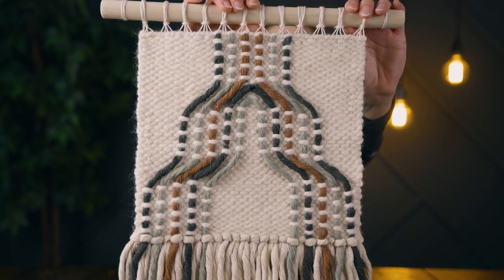Alright friends, here is the finished piece! I am so so happy with the way this turned out. I feel like it's totally different from anything I've done before and it utilizes vertical weaving in a totally different way from the last video. If you haven't watched that one, click right here and watch that one next.